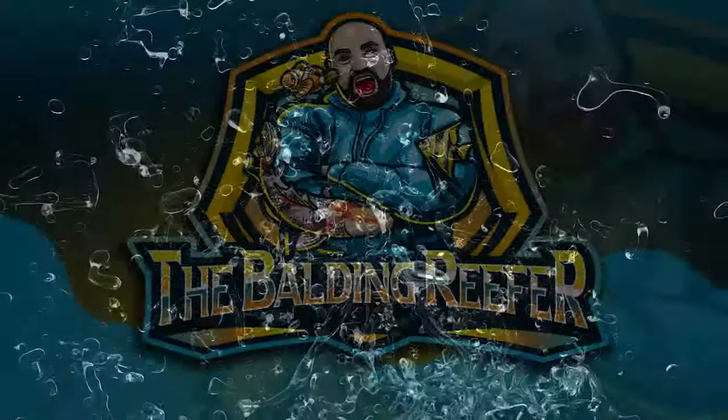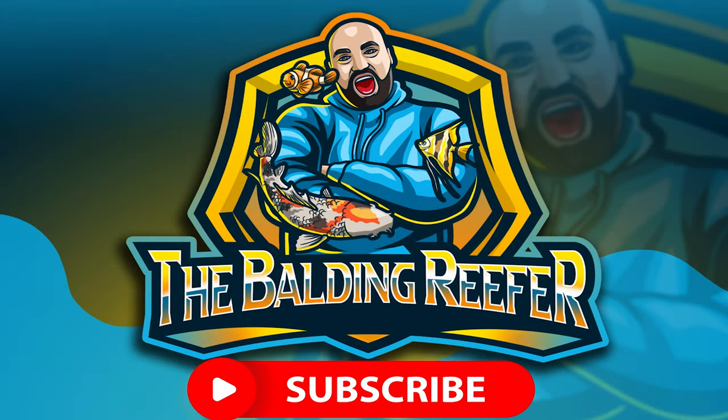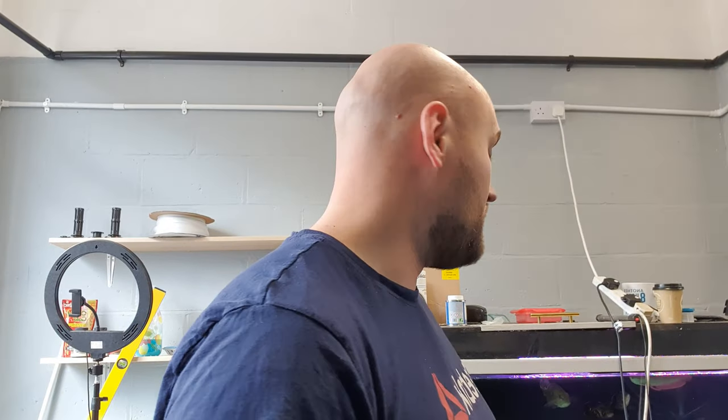What's up guys, it's your boy Jack, aka the Balding Reefer. Today's video is about how I fast cycle all of my aquariums in the Reefer Atlantics fish store, and also segregating some of the fish out of the predator tank into individual tanks. The peacock bass has got a habit of eating the Oscars, so I want to move them out. I also need to move out the parrot fish because they're getting ready to spawn — that's coming in a later video.